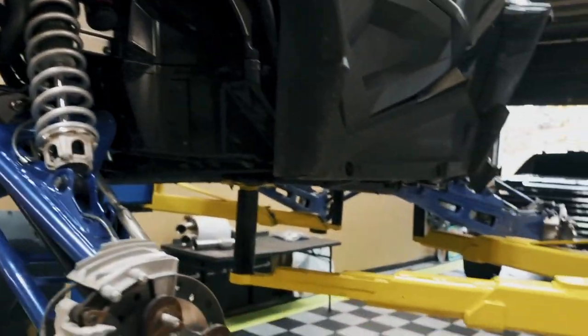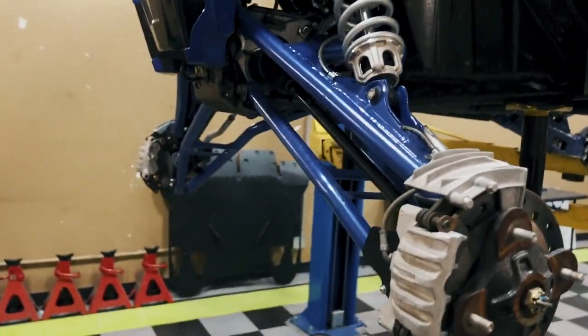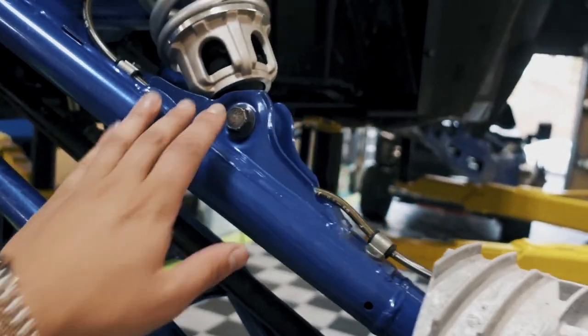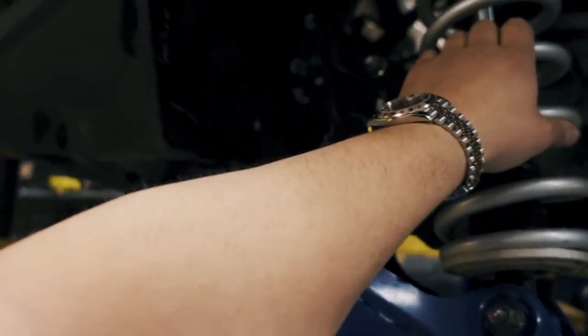Basically what we're going to do on this thing as far as powder coat — which is what we're doing today — is taking off everything and getting it ready for powder coat. We'll probably drop it off as well. A-arms front and rear, radius arms in the rear, and anything that's blue is going to get taken off and powder coated black. Even the coils are going to get taken off — we have the coil machine right here to take those off very easily.